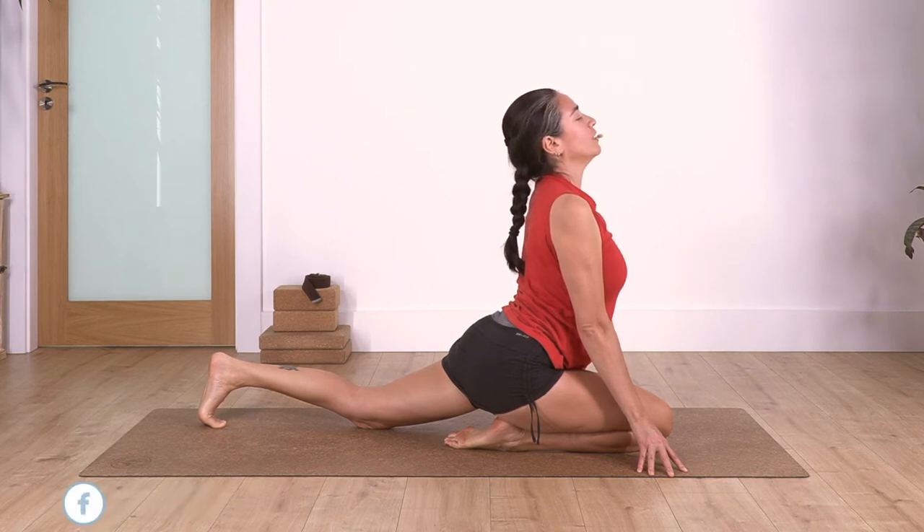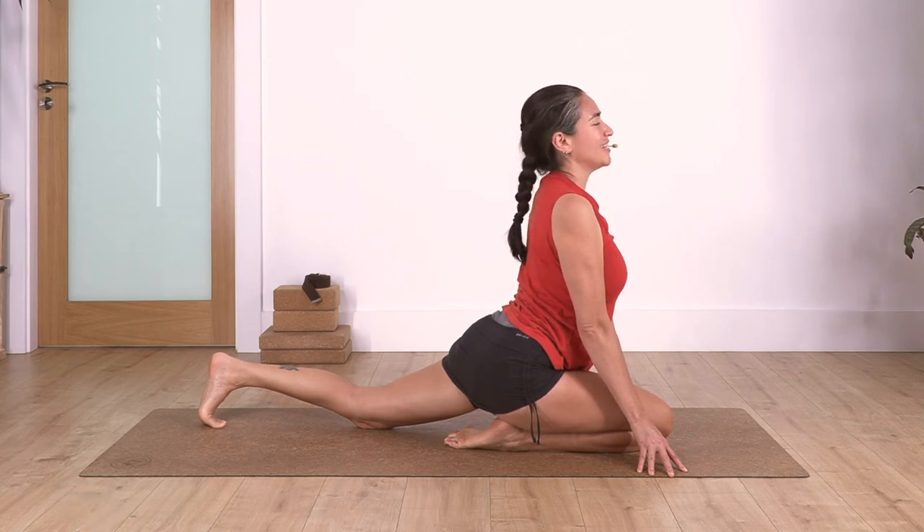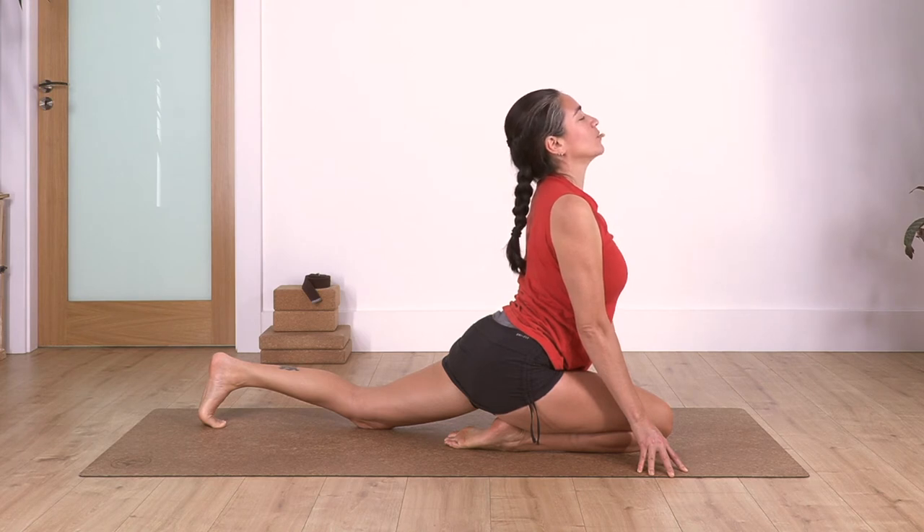Three - feeling a nice sensation in your tummy, stretching your tummy. Two. And just one more.